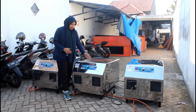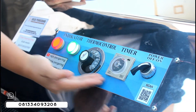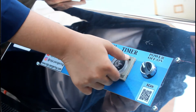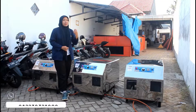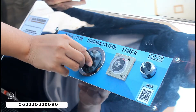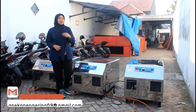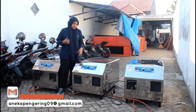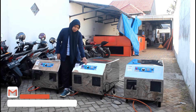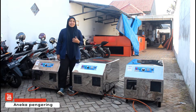Di bagian atasnya ini juga dilengkapi dengan komponen panel. Yang pertama ada power untuk menyalakan dan mematikan mesin. Terus juga ada timer untuk pengaturan waktu, waktunya bisa diatur sampai 10 jam, batas maksimal dari timer kita. Terus juga dilengkapi dengan termokontrol, suhunya bisa diatur mulai dari 30 derajat sampai 110 derajat. Terus juga dilengkapi dengan lampu indikator: yang hijau berfungsi sebagai indikator penyalaan mesin, sedangkan yang merah berfungsi sebagai indikator pemanasan mesin.